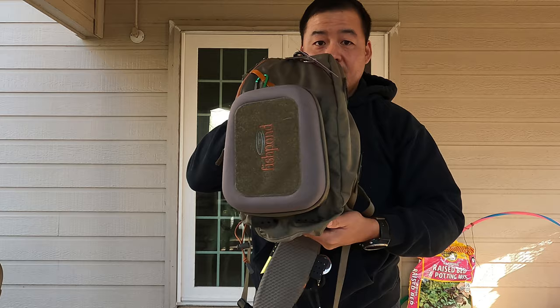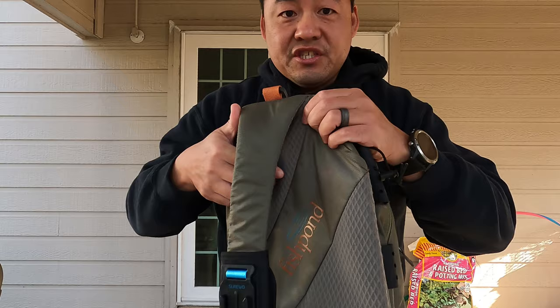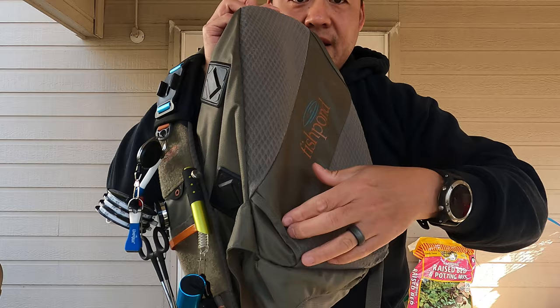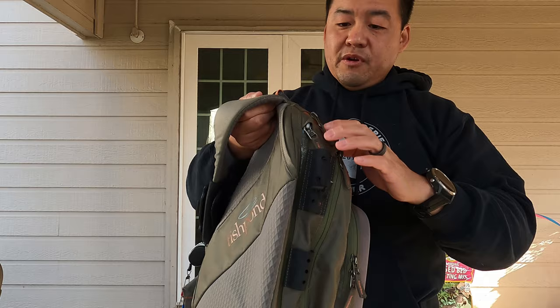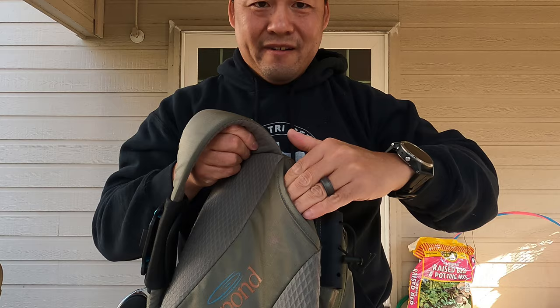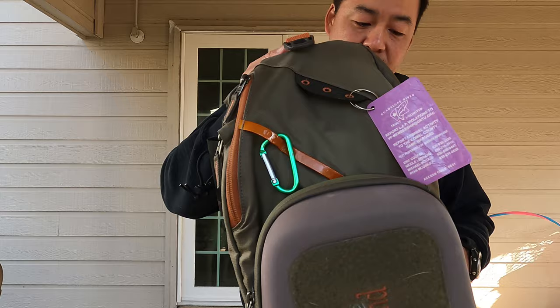Here's a general shot of the whole pack — you've got various connection points all around it. Here is the sheath for the net holder. Your net just goes down here, and it's an open bottom so even a really long-handled net goes right through. The net holder works really well — I can barely tell the net is there, and I can easily grab it when I need it. However, getting it back in with the sling on your back is tricky because you can't find the hole, so you end up slinging the bag to the front to see the opening and reinsert the net.